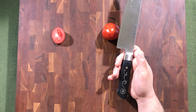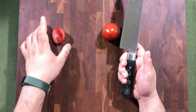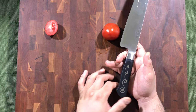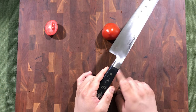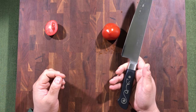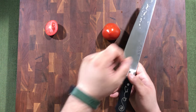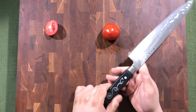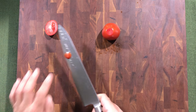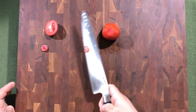Not necessarily a bad or good thing — the main thing is that you feel comfortable with the balance. If you prefer knives with a heavier handle, this will fit right in. If you prefer more weight toward the tip, this may not feel as comfortable. Slicing through — it's very, very sharp from the factory.